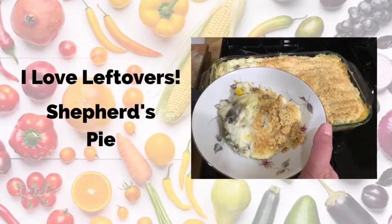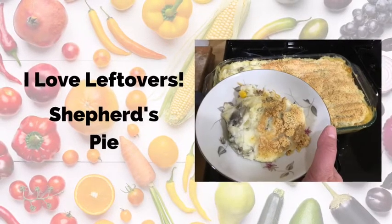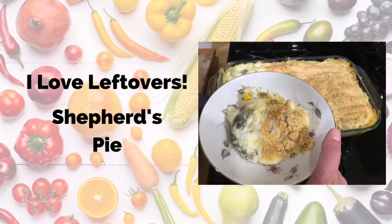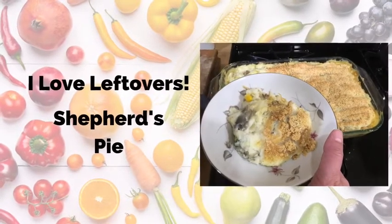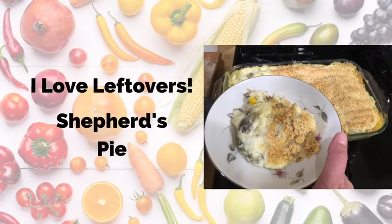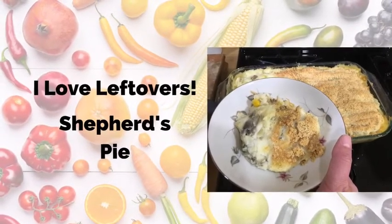Is it five o'clock and you are just now thinking about dinner? Do you find yourself throwing out food at the end of the week? Leftovers are often overlooked. With a few simple steps, you can make them into a new meal in a short amount of time. Shepherd's pie is my favorite.